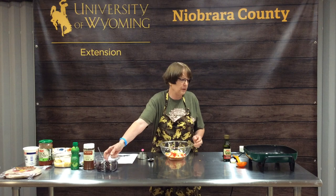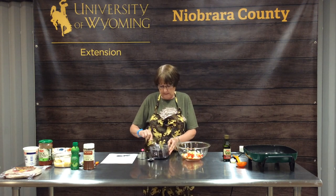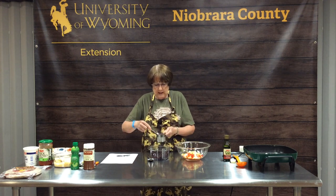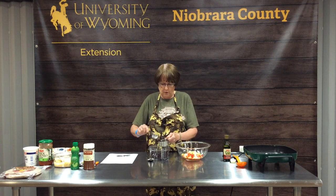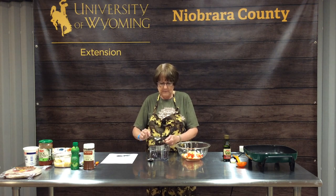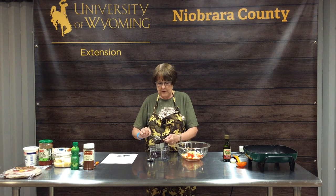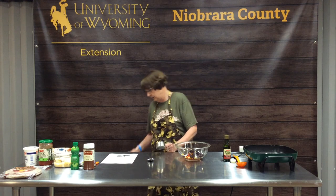Our last ingredient today is a half cup of black beans. This will add a little protein, a little fiber, and a different color to your mix. As with all canned beans, you want to open the can, put them in a strainer, drain off all the liquid, and then rinse them really well with cool running water. That takes off the extra sodium, and it also eliminates the properties of the beans that often cause gas.